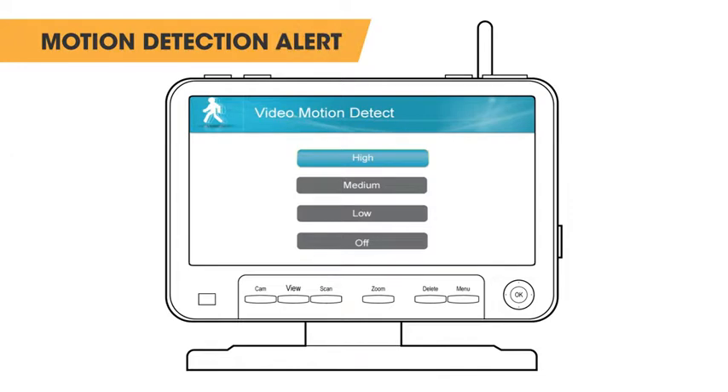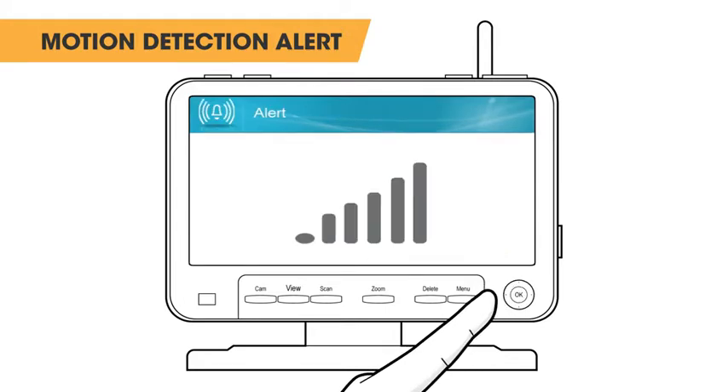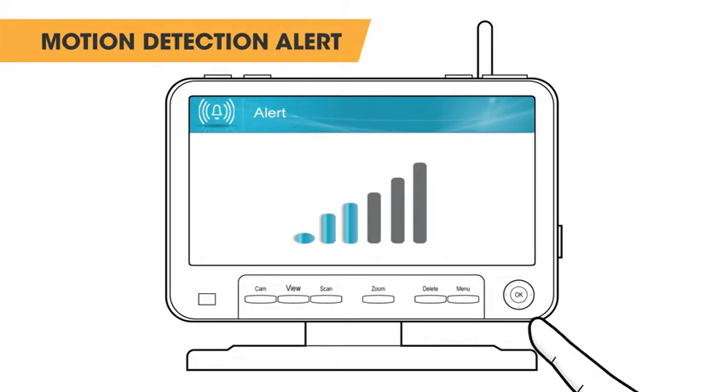If you would like an alarm to sound from the monitor when motion is detected, return to the main menu and select alert. On this screen, using the joystick and moving it left or right will allow you to select from 6 volume levels, the lowest being off.